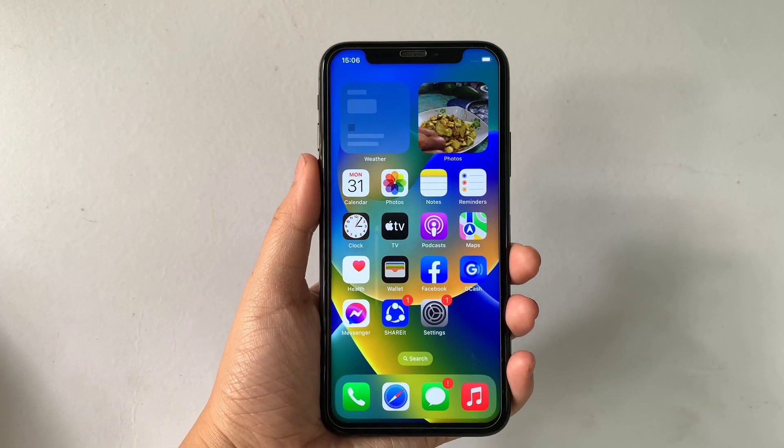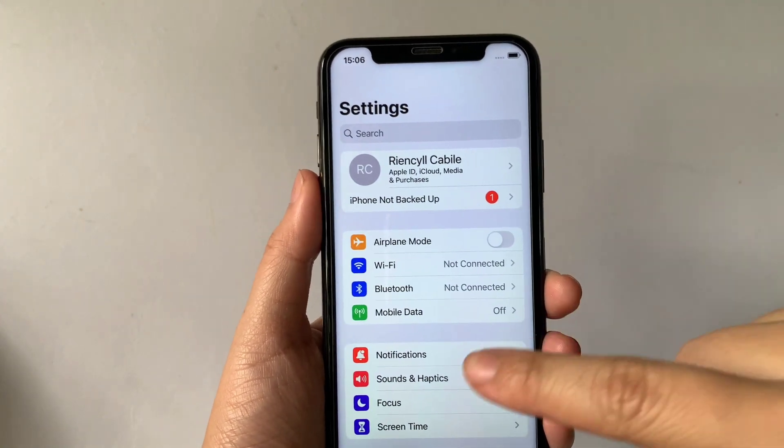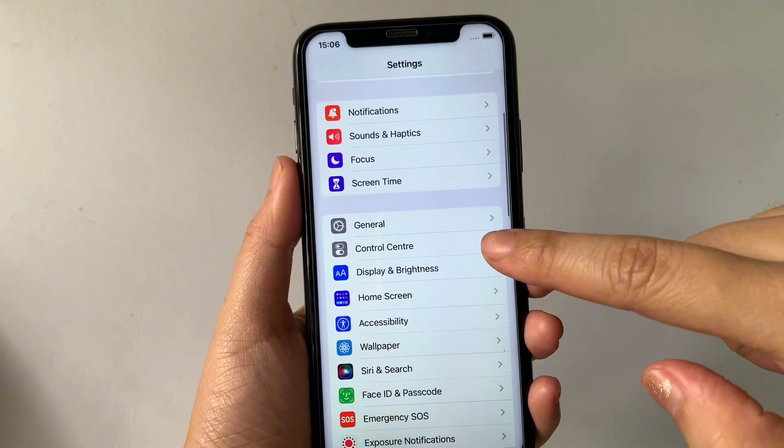Let's start! Using your iPhone X from your home screen, go to Settings. Then in Settings, scroll down and find Control Center, then tap on it.